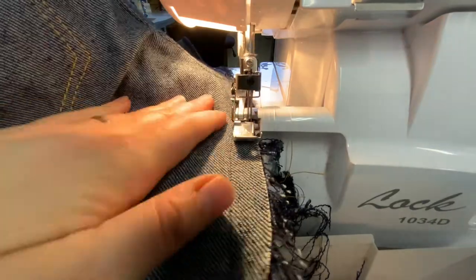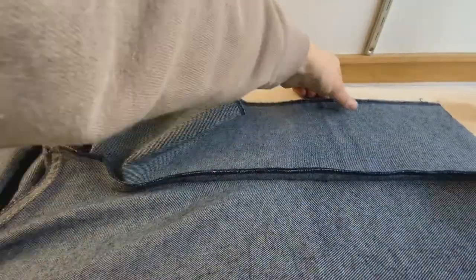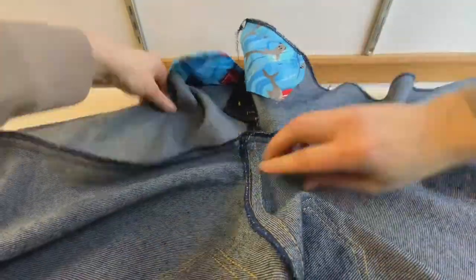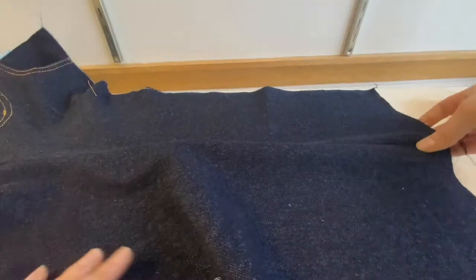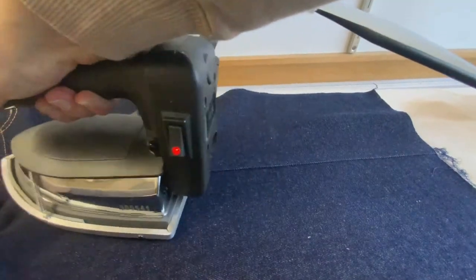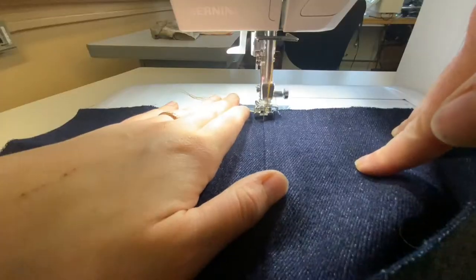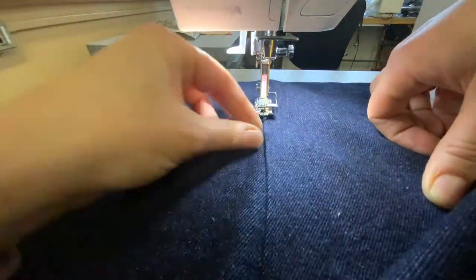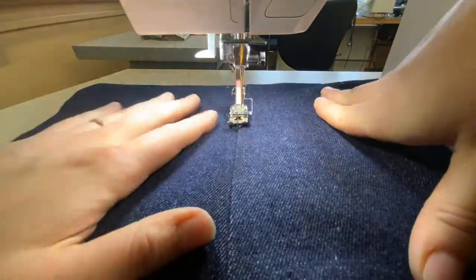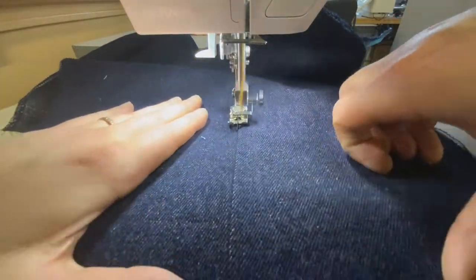It's really important that you do the inseam first because the next step involves top stitching the entire inseam, and you'll need your out seams not yet connected otherwise it's very hard. Now press all of the seam allowance towards the front of the pant — do this in a few passes, pressing first on the technical back or wrong side, then flip and press on the right side. This is good common practice because you can't always see what's happening on the other side. After that, use the edge foot and top stitching thread at a length of four to top stitch one row towards the front of the pant. Make sure you're smoothing out the fabric as you do this so you don't have any tucks — if you do, it will make your pants too small.